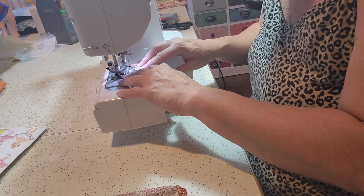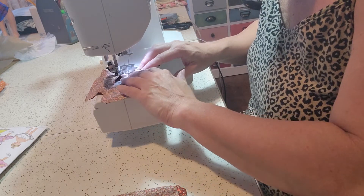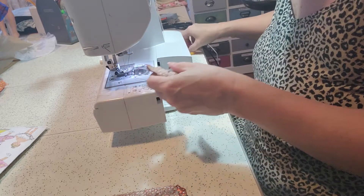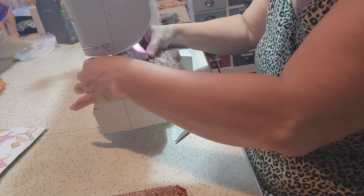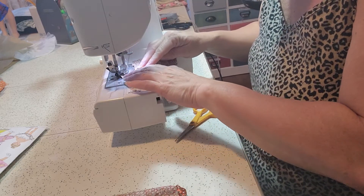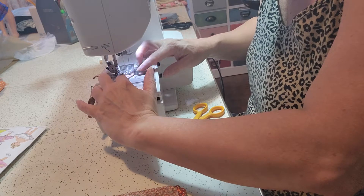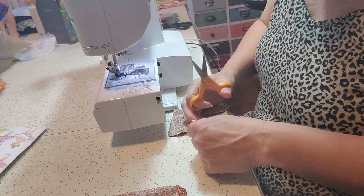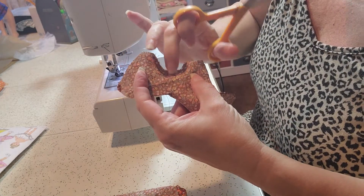I'm going to sew around the arm holes. Next, I'm going to get in with my small embroidery scissors and I'm going to clip the curves up to the stitch line.